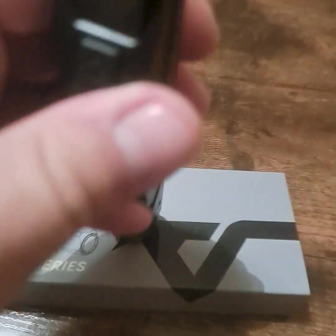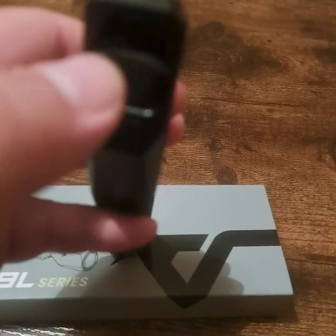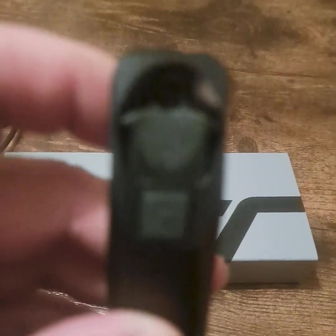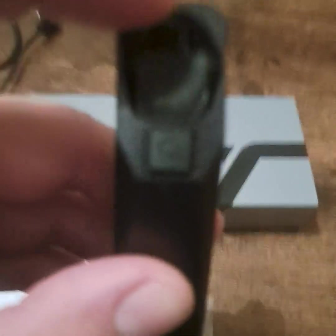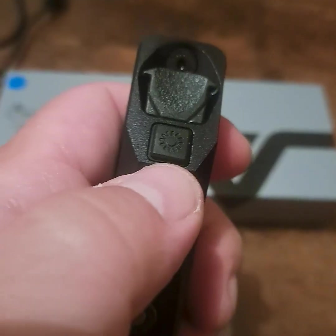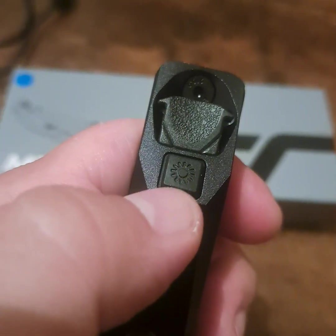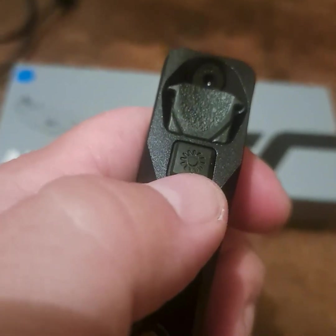The way to operate this is there are two switches on the back. The top switch is the on and off switch, and then the one underneath is the one that's going to cycle through the different functions of the light.